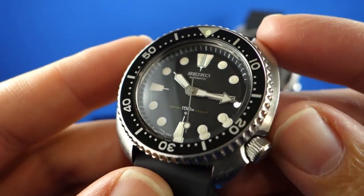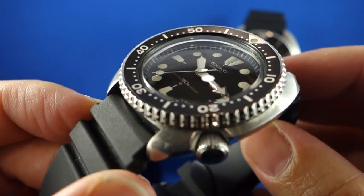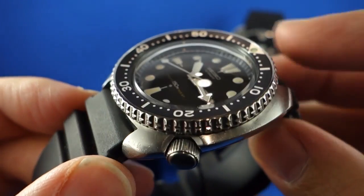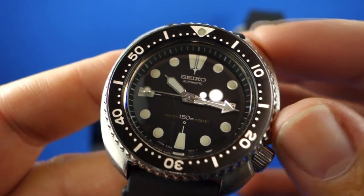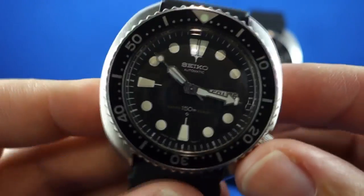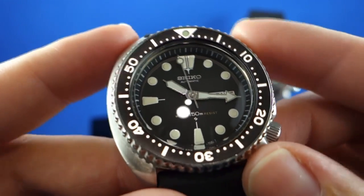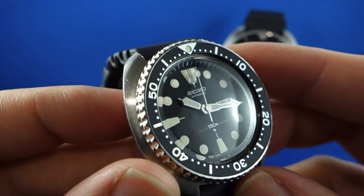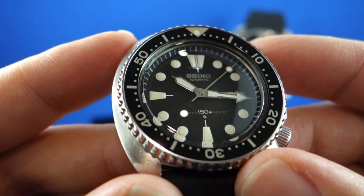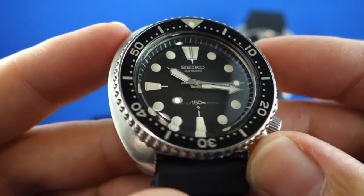This is a 6309-7040. This particular watch I bought locally — it was a bit of a basket case and I've done some restoration work on it. I was lucky enough to find a new old stock bezel, and it does have a domed crystal, obviously the original being flat. It's a very good example of the watch, and I think it's one of those designs that's almost as iconic to Seiko as the Tuner. It's a wonderful combination of a soft rounded case, brushed and polished finishes, a clear and legible dial, and robust construction with an accurate movement inside.